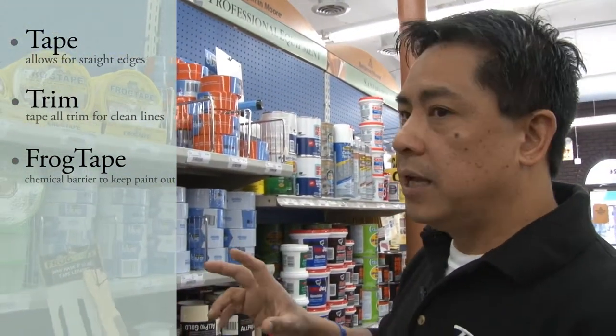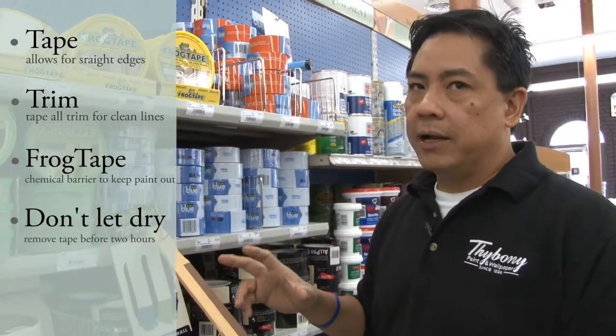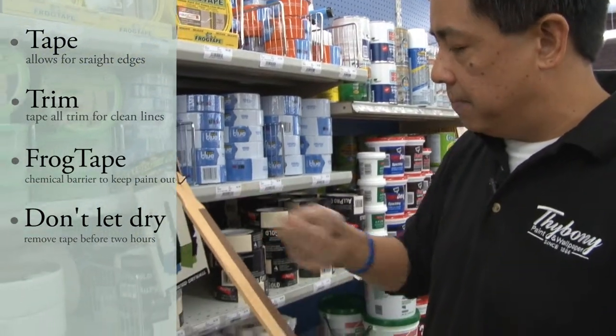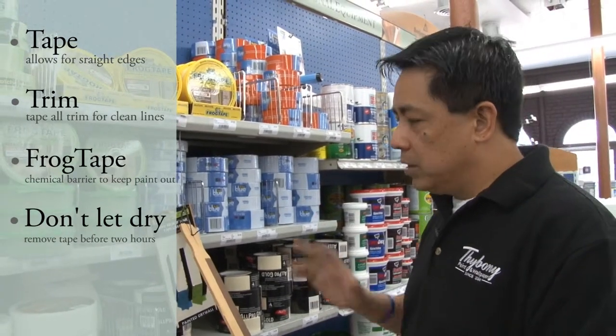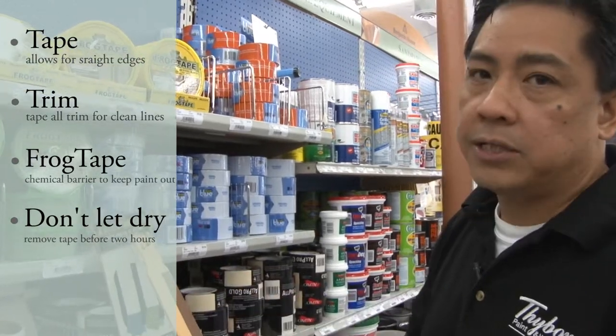Now one of the things that you guys should remember when you're painting and using tape: try not to let it dry more than two hours. Because if you do and you take the tape out, you have dried paint already on the tape, so you're pulling the paint off. Within that time period, try to get it out as fast as you can — that would give you a nicer finish.